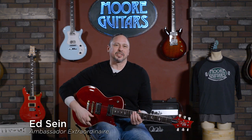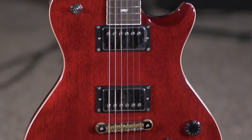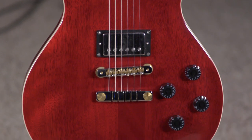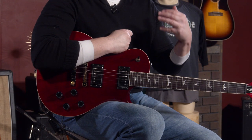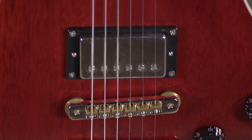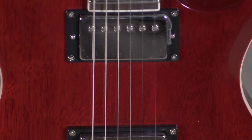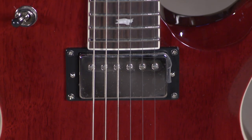Hi, I'm Ed from moremusicandmoreguitars.com, and I've got to say, the SE 594 Standard — I think it's really hard to come up with another guitar out there in this price point that comes with a gig bag that delivers the goods like this. The S variant of the low-turn pickups really favor that single-coil functionality, and especially the neck position that I demonstrated right at the top.